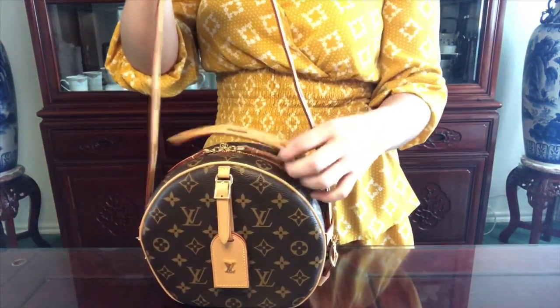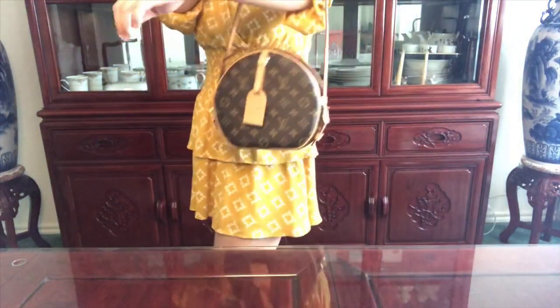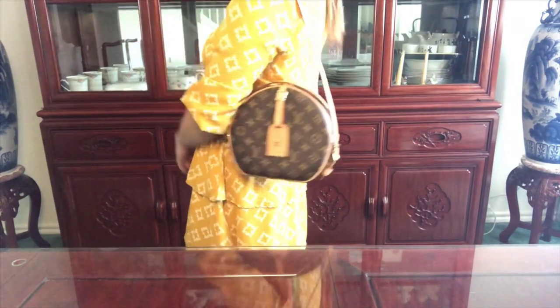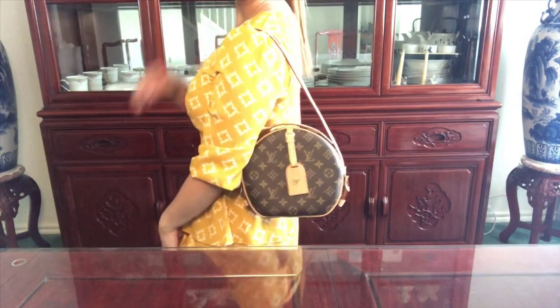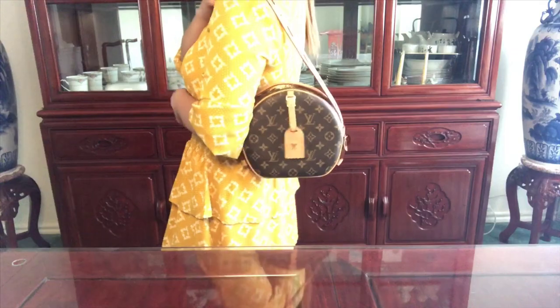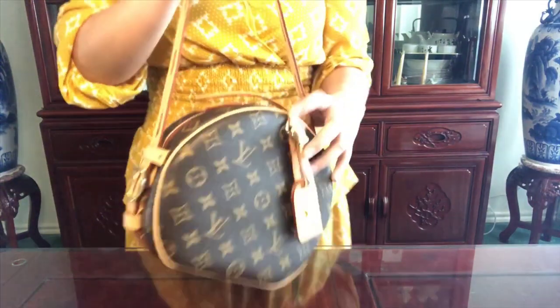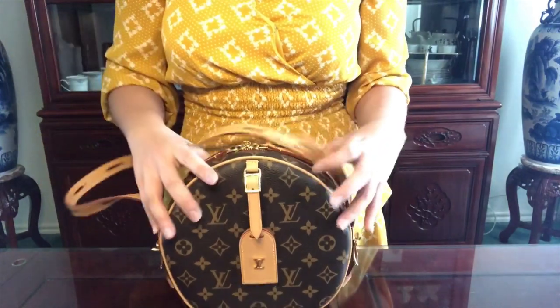If you want, you can tuck it in like this and carry it that way. Or if you don't like the straps hanging on this side, you can adjust it a little bit longer so it lays flat. This is what it looks like on the shoulder as a shorter shoulder strap — that's the second way to wear this bag.